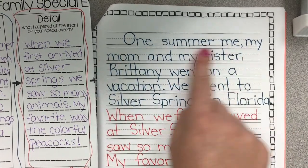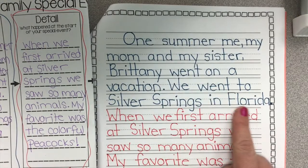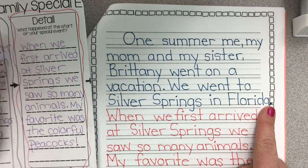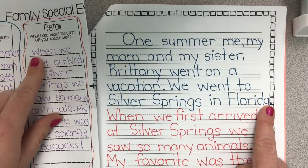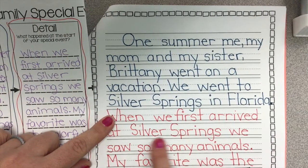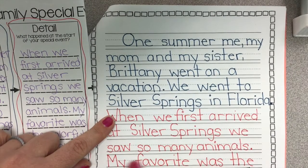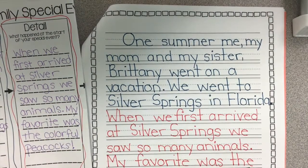"One summer, me, my mom, and my sister Brittany went on a vacation. We went to Silver Springs in Florida." Then I moved to my next box in my flow map — my detail — and I wrote what I wrote again: "When we first arrived at Silver Springs we saw so many animals. My favorite was the colorful peacocks." Now I'm done with the second box.